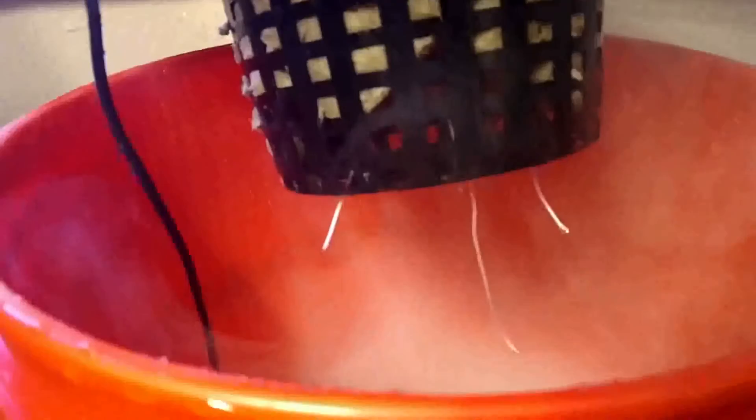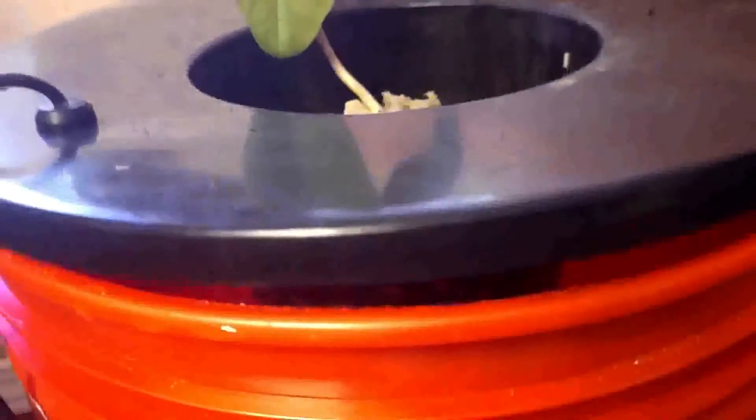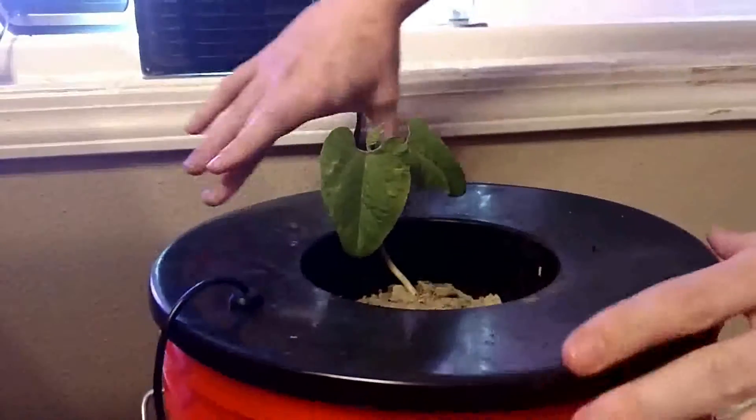Look at all that fog. I am just amazed by the amount of growth in such a short amount of time — just four or five days.